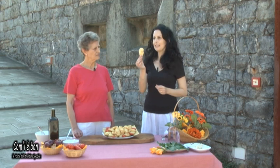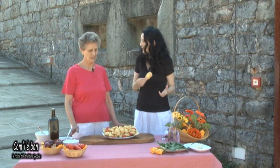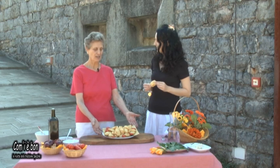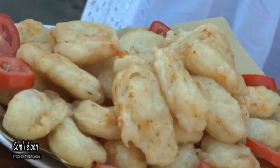Cinque minuti in padella ed ecco le nostre frittelline di baccalà, che possiamo mangiare come vogliamo: come antipasto, come primo, come secondo, come piatto unico, contornate da qualche pomodoro della nostra zona. Quindi un piatto molto semplice, molto veloce e molto buono. Venite a Spezia ad assaggiare le frittelle di baccalà!